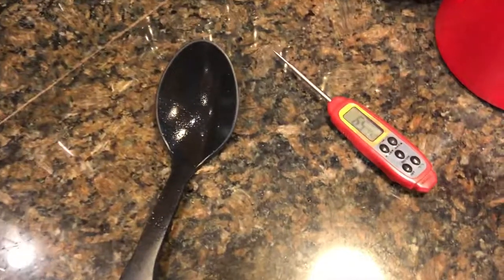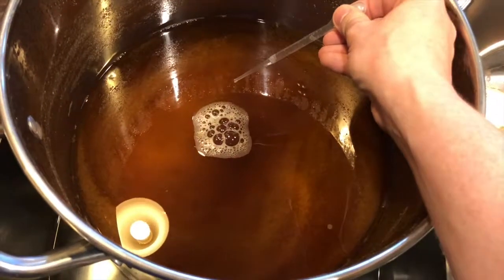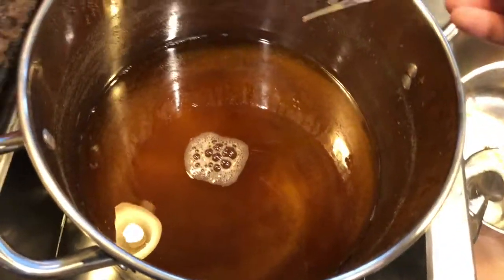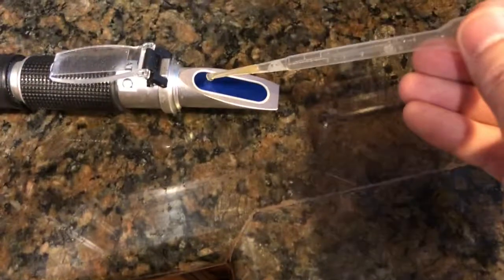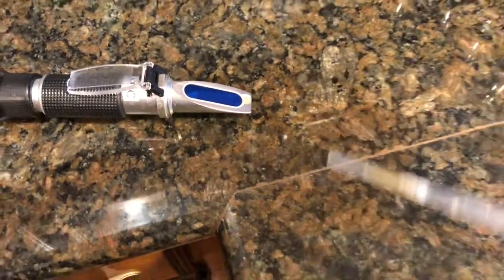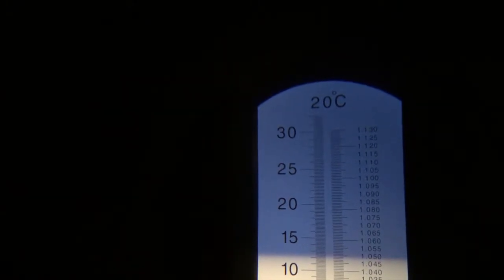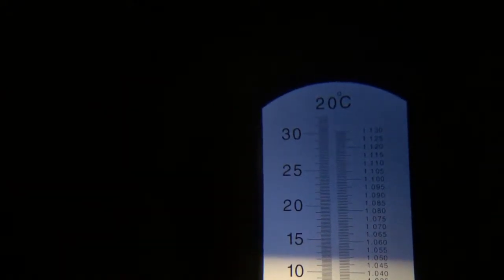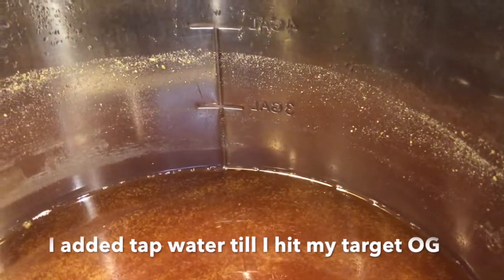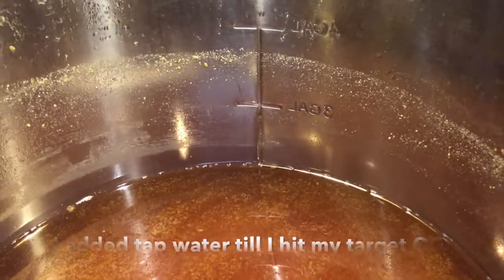Ensure that anything that touches the wort stays on a sanitized surface. Check the original gravity with sanitized implements — this will need a moment to cool. I've got a little bit too much sugar to water here, so I'm going to add some water to get to 1.045. This is about what I expected given that I went a little lower than two and a half gallons. Remember, you can always add a little water to hit your target original gravity.